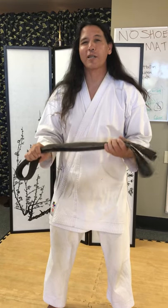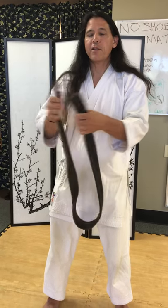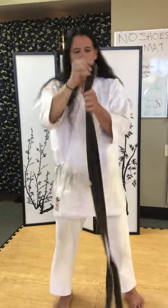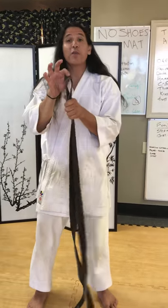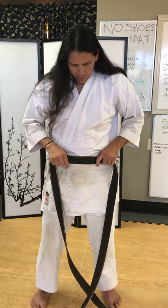In this video we are going to teach you how to tie your karate obi or your karate belt. Take your belt and you basically fold it in half — it's almost like holding a snake by the tail. What we want to do is take this middle piece and put it right underneath our belly button, right in the middle.